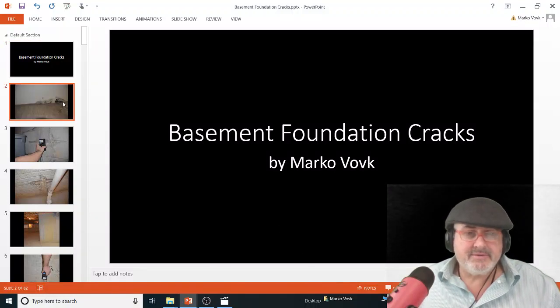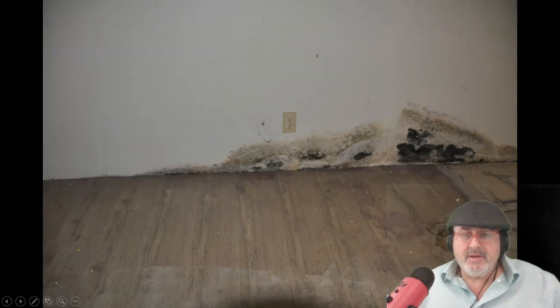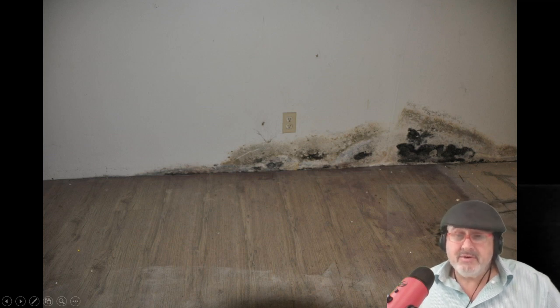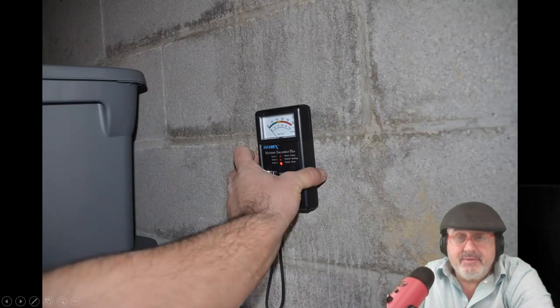I have a couple presentations here, so maybe we'll just start off with some actual pictures that I've done out in the field. When you go in the basement and you see mold on the wall, it's wet — either you've got a problem with a drain tile system, or it could be a crack that's leaking. You want to try to figure out if there's a crack. Some cracks you really have to fix because they're just going to get worse.